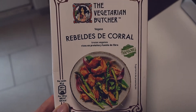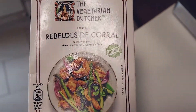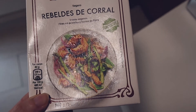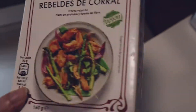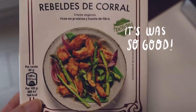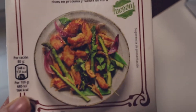Today I'm going to taste this thing — it's like chicken but made from soy. I know this type of product is not very healthy, but from time to time I like to try these things. So that's why we're going to try it. I think I'm going to make a salad and put these things on it.